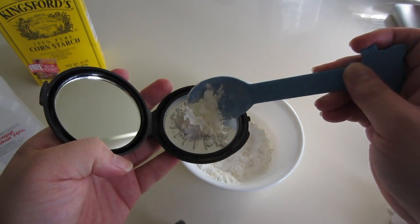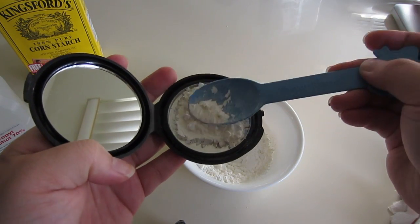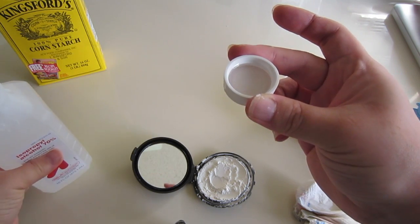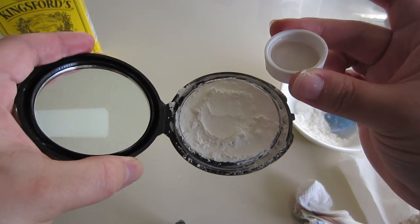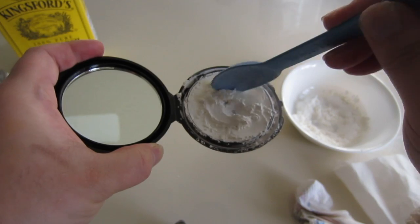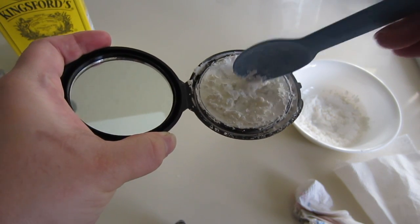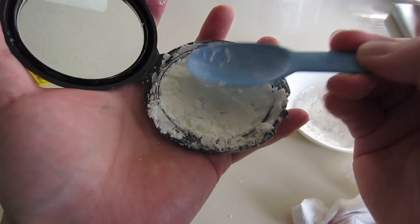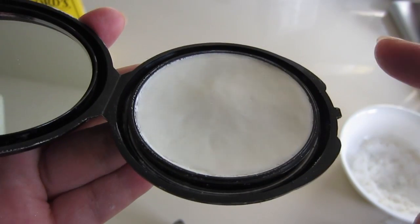Take your cornstarch and put it in your container — don't worry if it's messy, you can clean later. If you have a dropper that'll be a little bit easier, but I'm just going to use this cap. You're going to put one or two drops of alcohol and then mix it. You want it to form a paste, so I'm going to add a little bit more.